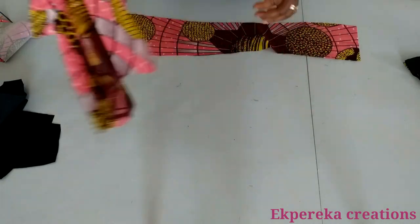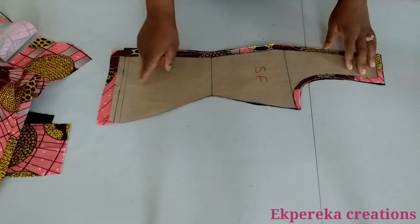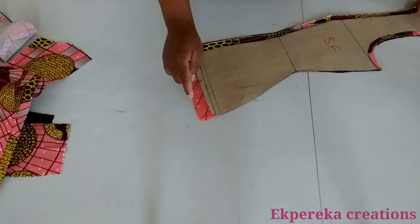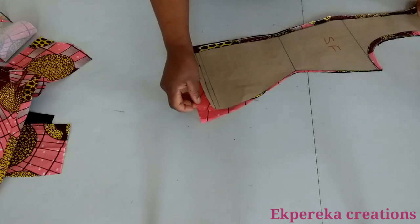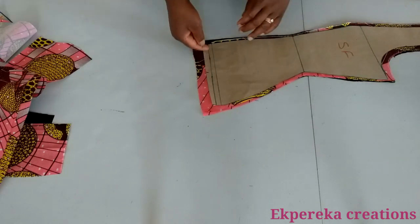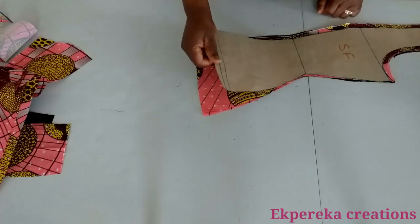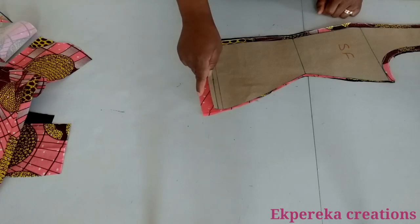I'll do the same on the lining. This is the side front. I used the pattern to cut out the main fabric — I added half inch seam allowance, and at the lower part I added one inch seam allowance. The main fabric is one inch longer than the pattern. I also cut the lining — I marked half inch. You fold it in or trim it off after cutting the main fabric, then use it to cut out your lining. The lining is half inch shorter than the pattern, and the main fabric is one inch longer than the pattern.